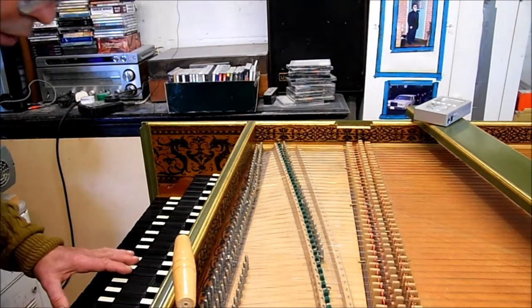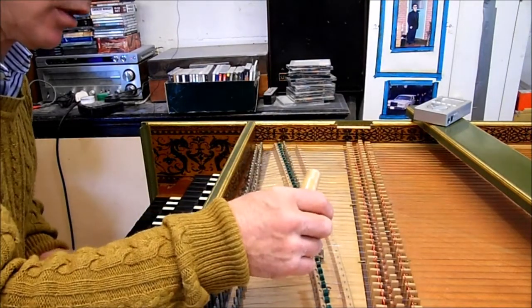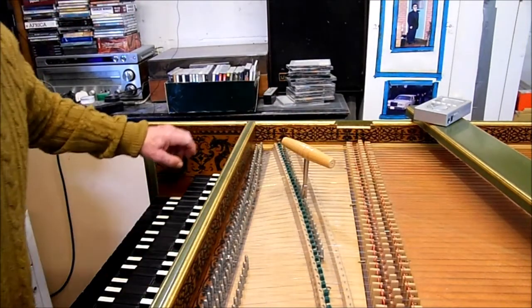Carry on up to the top, then select the 4 foot stop and tune the 4 foot to the 8 foot. Carry on down to the bottom and to the top.